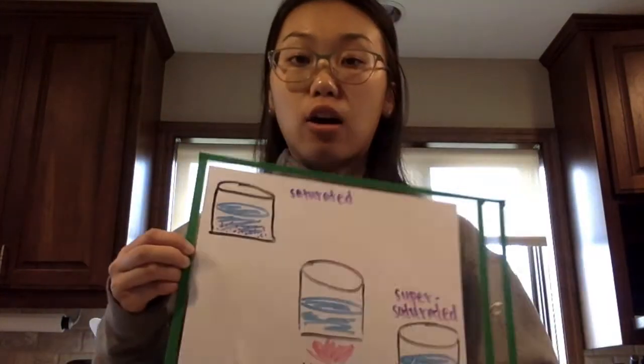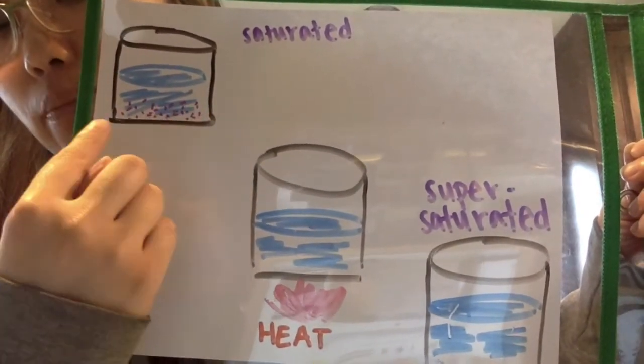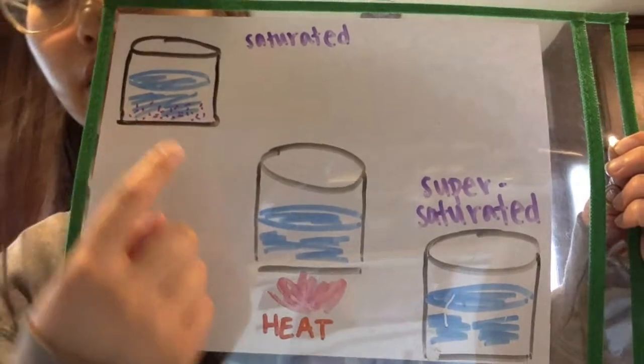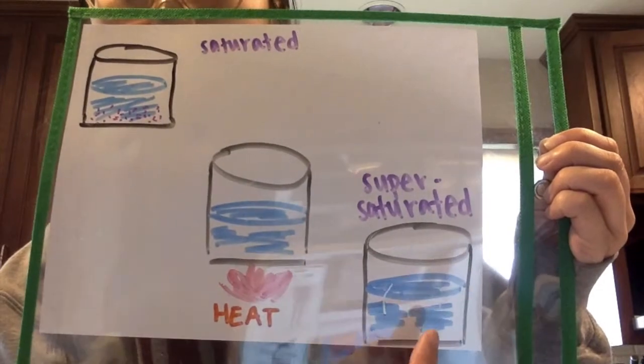Hi guys, today we're going to make rock candy. The way we make rock candy is we'll need something called a supersaturated solution. A supersaturated solution means we're going to dissolve a lot of sugar into water. Usually when you try to dissolve a lot of sugar in water, you'll create a saturated solution, meaning there's still going to be sugar at the bottom that isn't dissolved. The way we can dissolve all the sugar is if we heat it — then all of the sugar will dissolve and we won't have any leftover pieces.